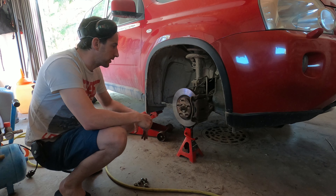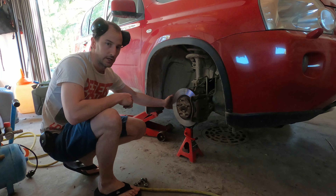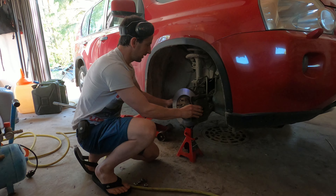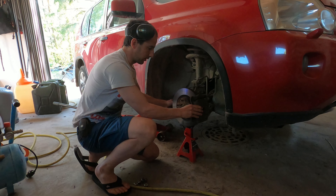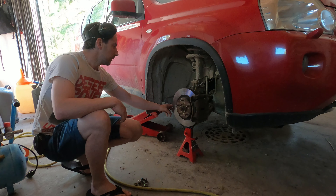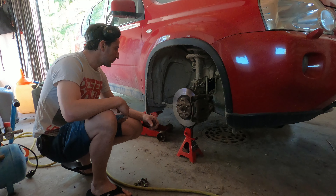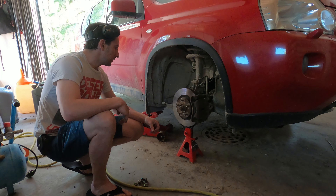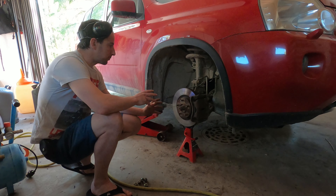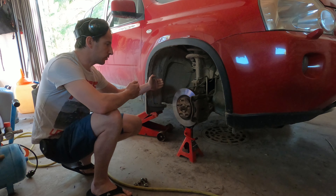Today we are going to work on this X-Trail — the ball joint on the tie-rod end is worn out. As you can see I can wiggle the whole assembly here, and that's not supposed to be happening. So that's the first job to do. The only thing is sometimes the tie-rod ends are very stuck into the wheel hub, but we'll see how it goes and we'll do our best.